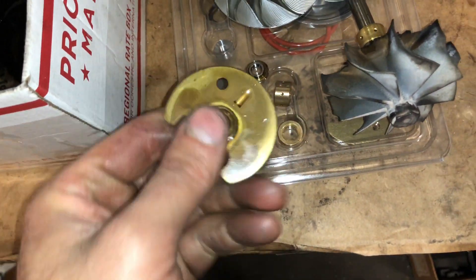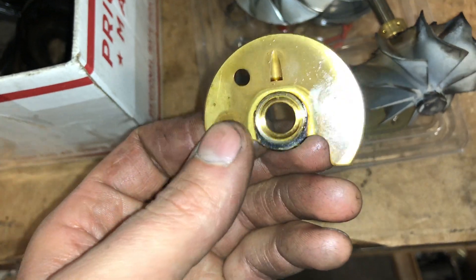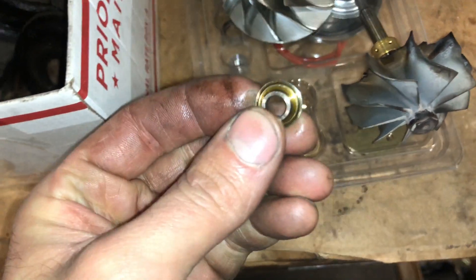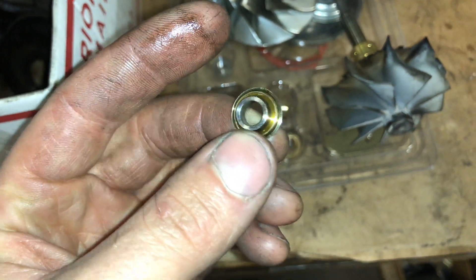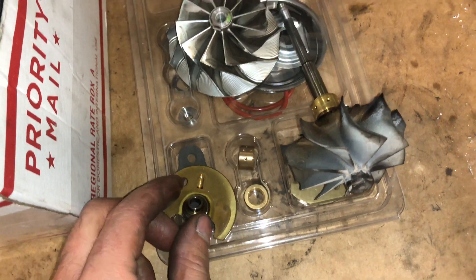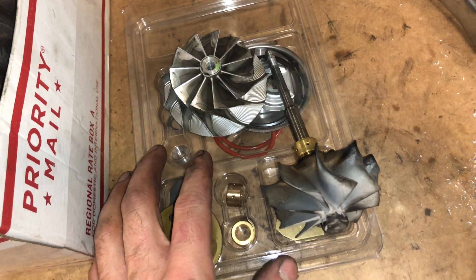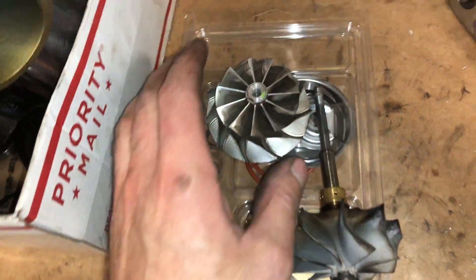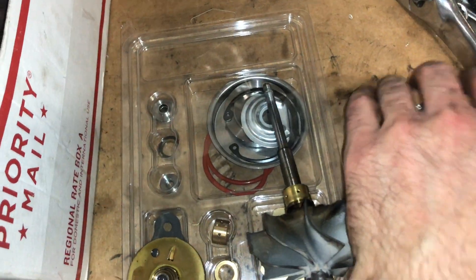So what happened with this one — this is an OEM thrust bearing and there's the OEM size collar or spacer. This spacer is too small to run over 20 pounds of boost, especially when you go with a heavier compressor wheel than what was used with this factory bearing. So they fail really quickly if you do that.